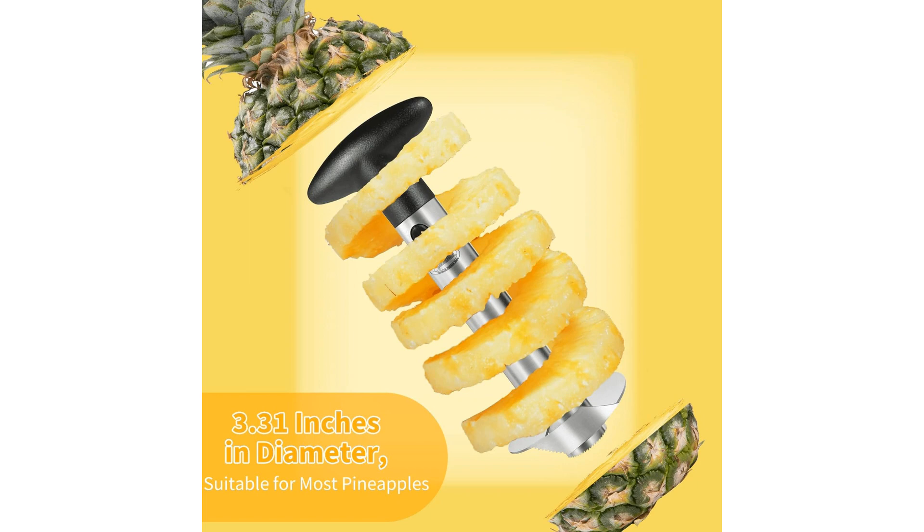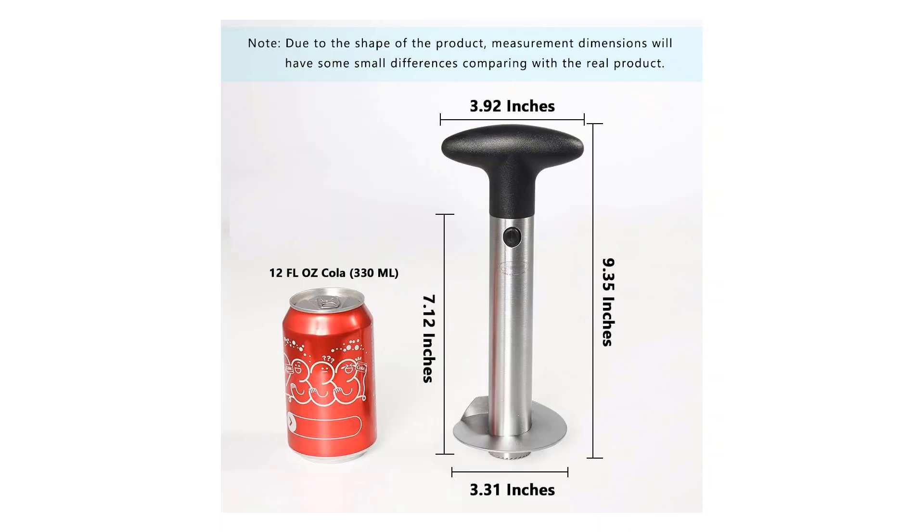One of the standout features of the Nuna's Pineapple Corer is its ease of use. Simply cut off the top of a pineapple, place the corer over the core, and twist it down into the fruit. The sharp, serrated blade effortlessly cuts through the pineapple, removing the core and creating perfectly shaped rings or chunks in one swift motion.